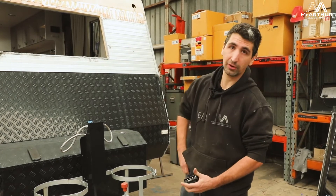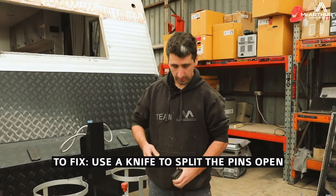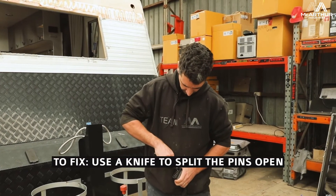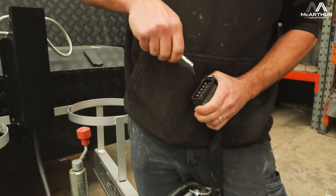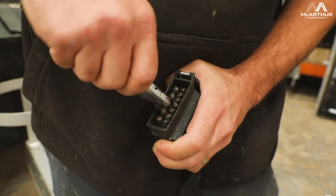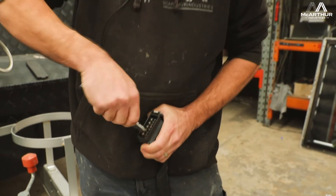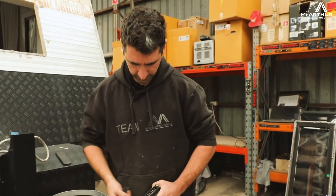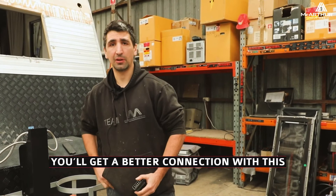An easy thing that you can do at home before you go on your travels is get a knife and just split these pins open each one individually, like so. You'll find that when you shove that into your car you'll get a lot better connection.